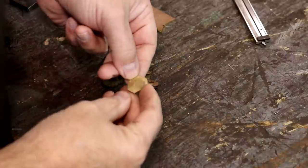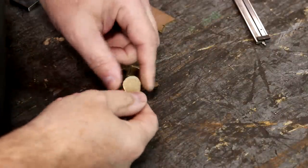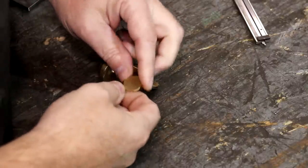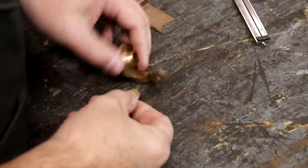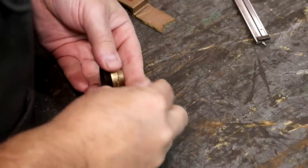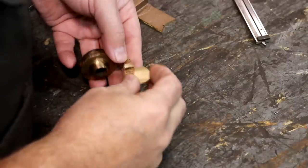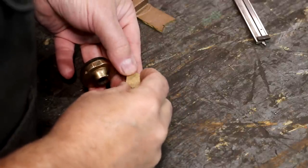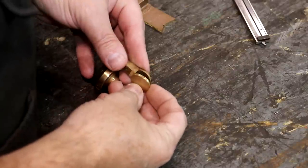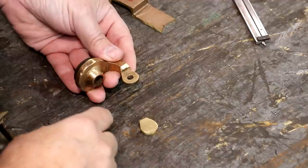I did a little sanding on it over on my belt sander, cleaned up that roughness on the outside and roughly ground it to shape. It's actually just a little bit larger than the one we'll be matching — I did that on purpose so that after we get this thing welded, I can file it to match the profile on one side to the other. So I've got a little bit of extra material. Now we need to get this set up to weld it.